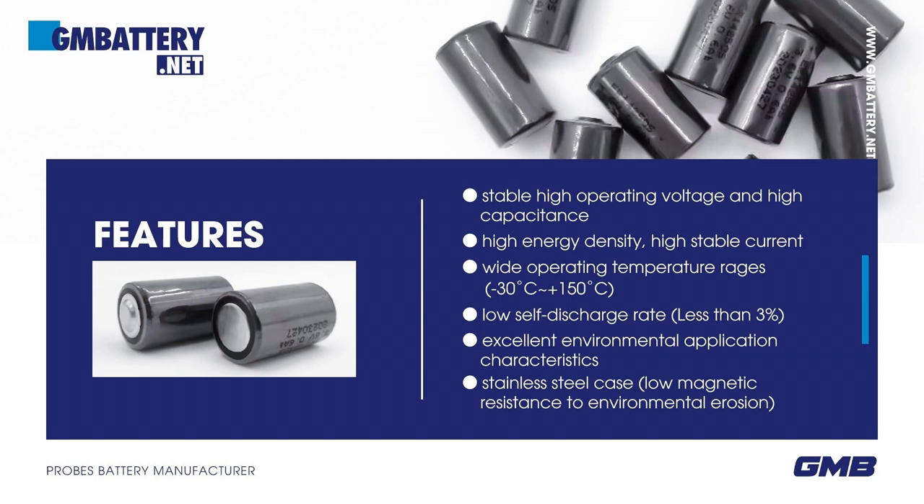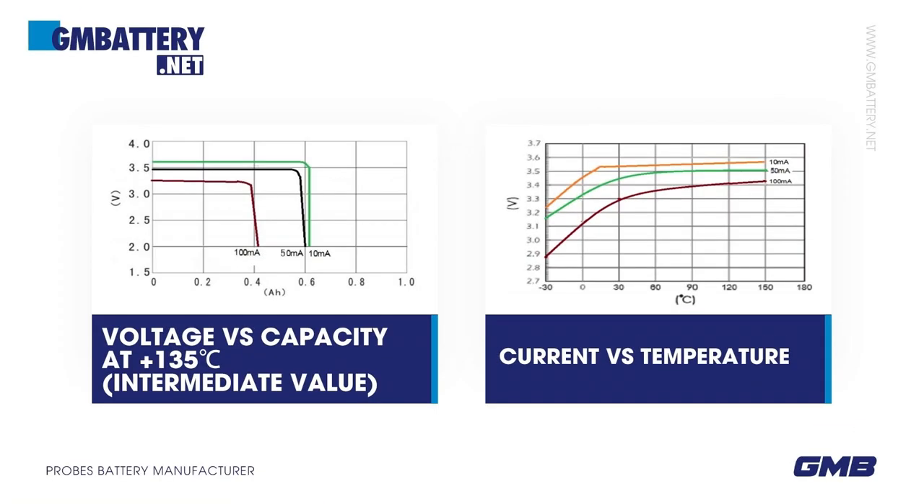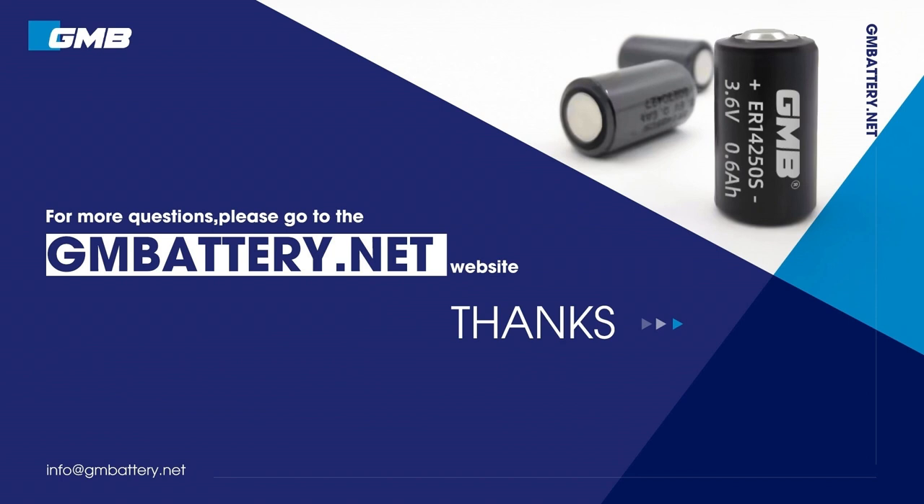Wide operating temperature range: -30°C to +150°C. Low self-discharge rate — annual self-discharge rate is less than 3% at +25°C. Excellent environmental application characteristics: stainless steel case, low magnetic resistance to environmental erosion. For more questions, please go to the battery.net website.